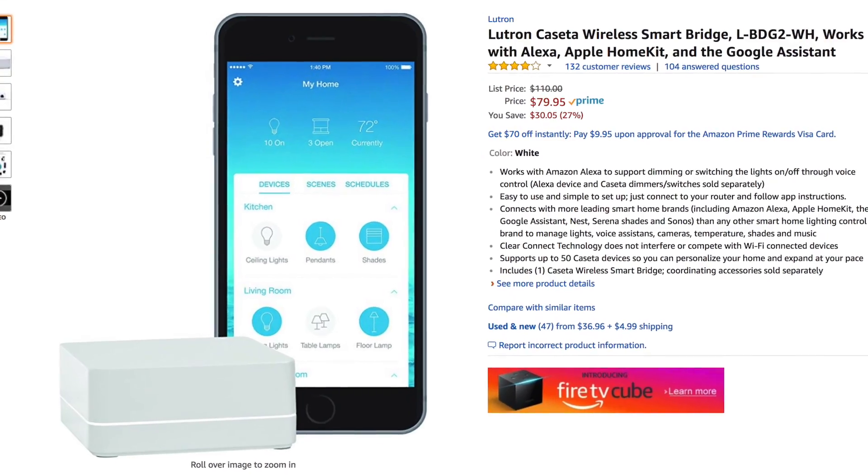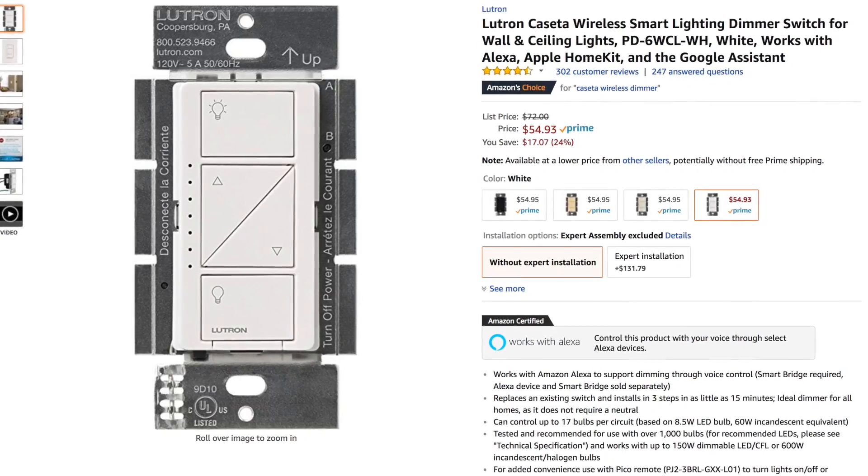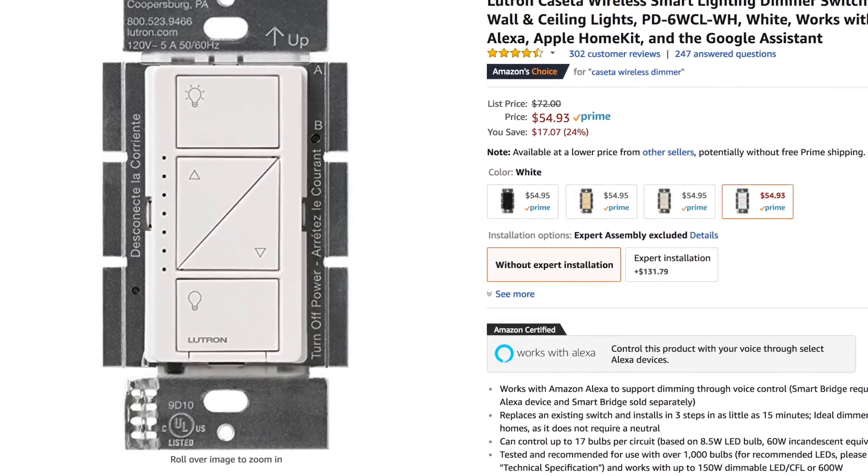I believe the bridge is $100 or somewhere in that range, and then each one of these switches are somewhere in the range of $50 to $60 a piece. So that's definitely a lot more expensive than just your simple $5 to $10 mechanical switch that everybody has in their house. So it probably doesn't make sense to buy these for every switch everywhere.